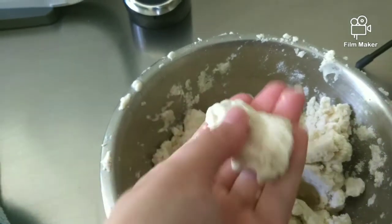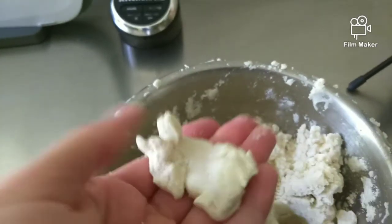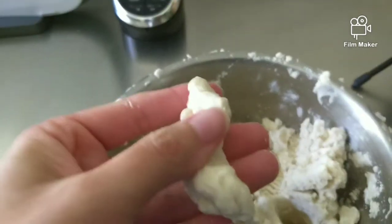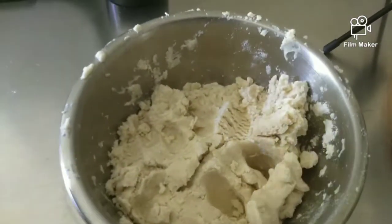This is the squeeze test — you want to make sure it sticks together. If it's too wet, you can add a little bit more corn flour. If it's too dry and it's not bundling up like this, then you want to add some more water.